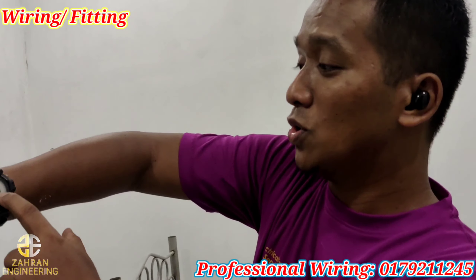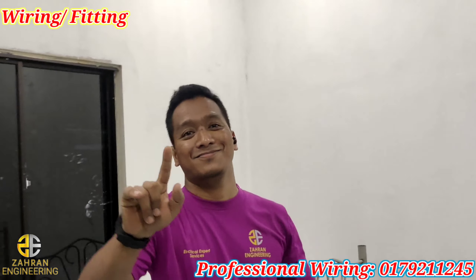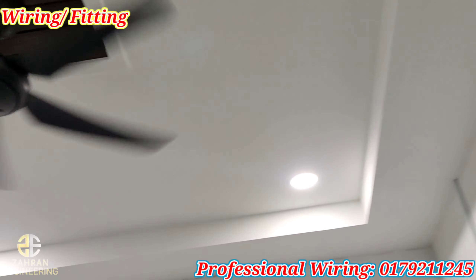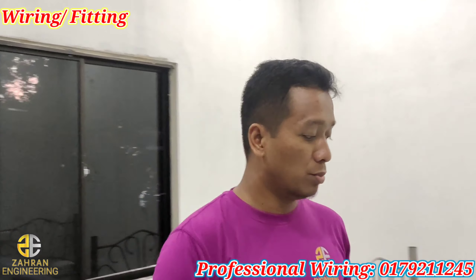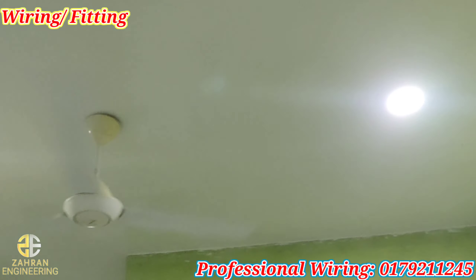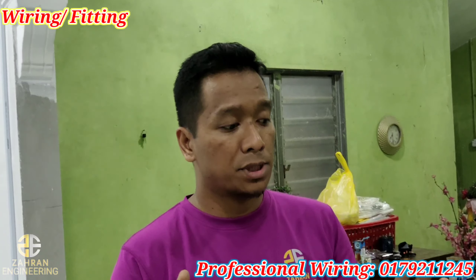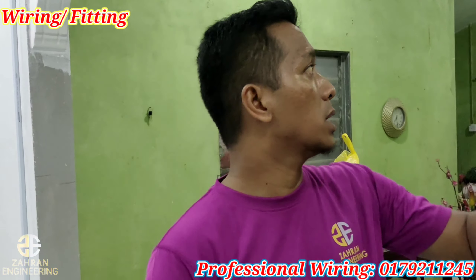Okey teman-teman, sekarang ni dah jam tujuh setengah. Alhamdulillah, siap. Yang ni baru, cuma yang ni ada masalah. Kita nak asingkan dia punya kabel. Saya tak nak bercampur kabel yang saya buat — kabel baru dengan kabel yang lama.